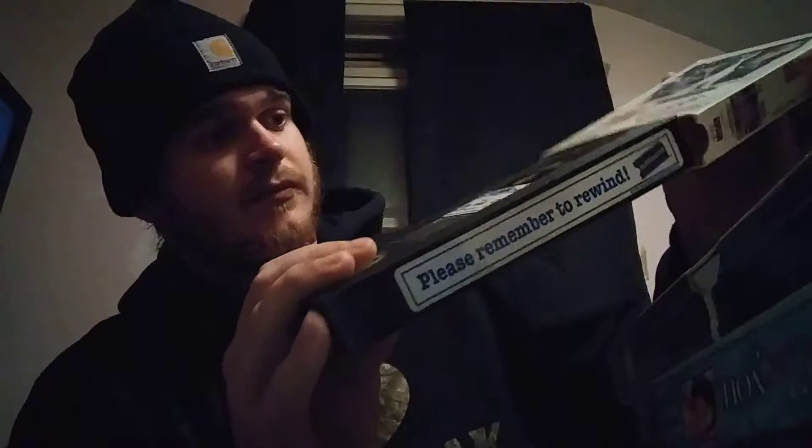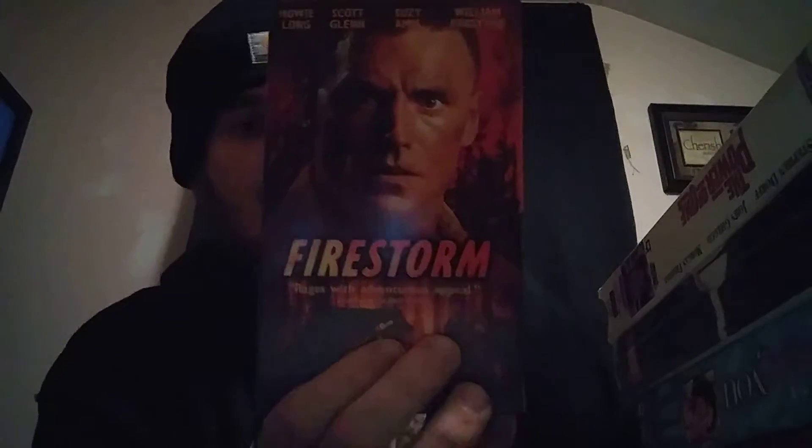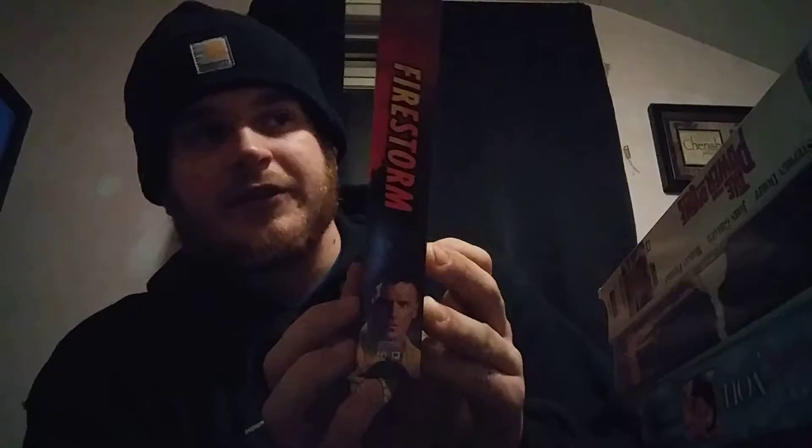The next tape I picked up was 'Firestorm.' This is an action movie — you can tell by the cover. The main reason I picked it up was the name and the artwork on the front. It looks like the main character is taking it a little too seriously, so it might be interesting.